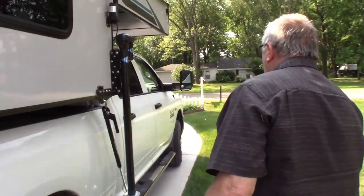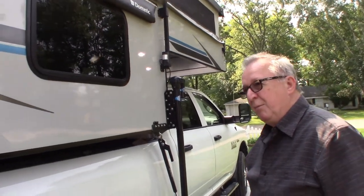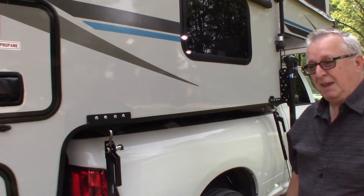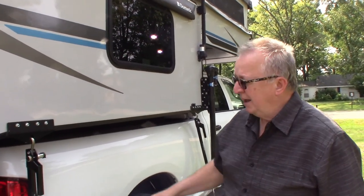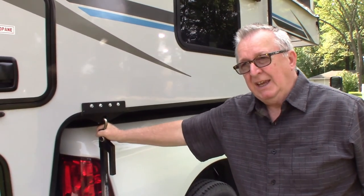I probably missed some stuff but that's about the gist of it. I think these mods really made it a lot better for camping — we bought this last year, took a few trips, and then this year I made all these mods. It's really convenient now. I guess that's a fact of camping life — a little bit of hassle making these mods, but it's worth it.